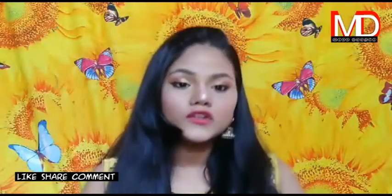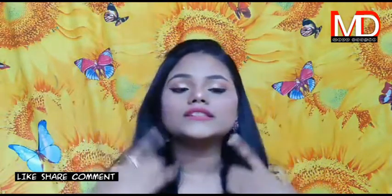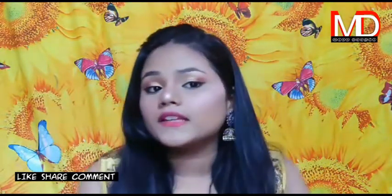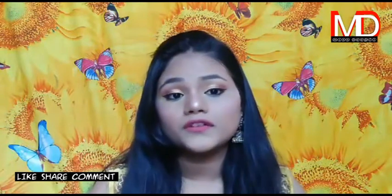Hi guys, welcome and welcome back to our channel. In today's video, I am going to be sharing with you all this makeup look. I have created this for teenagers and I feel like this look is perfect for teenagers.